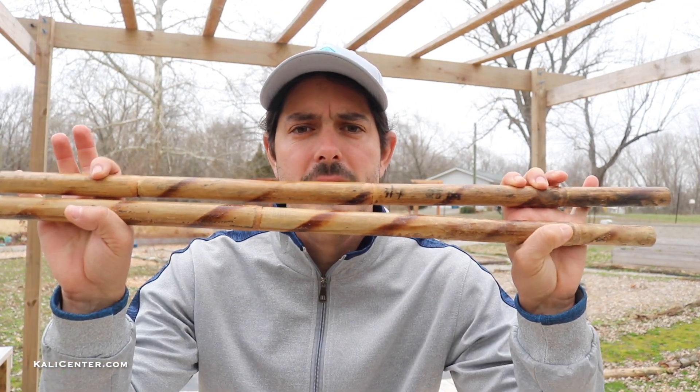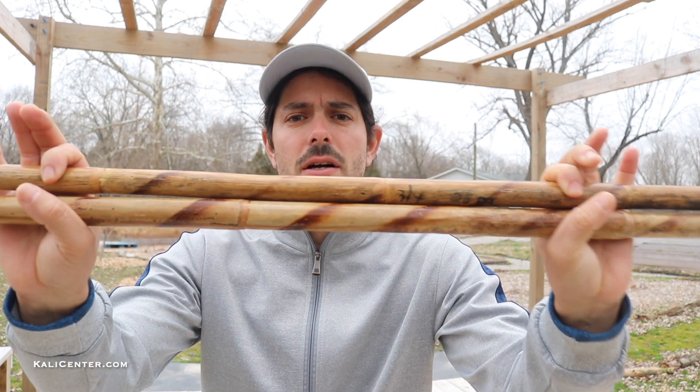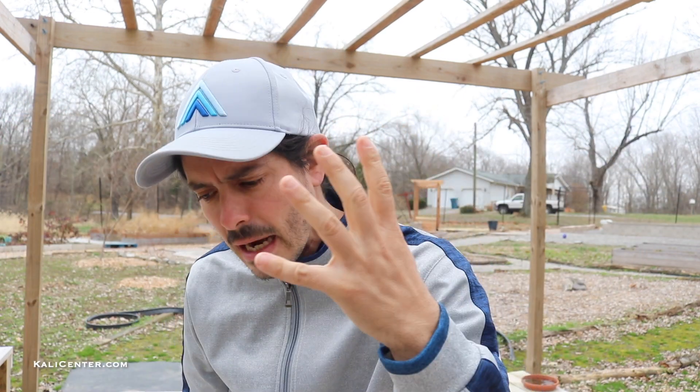Today we got some serious training to get done. Grab your double sticks because I got an intermediate drill to share with you. So get off the couch, grab your gear and let's train.